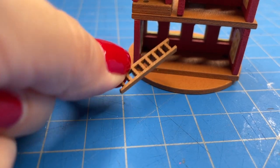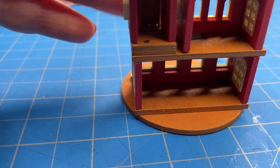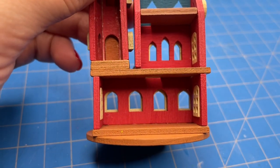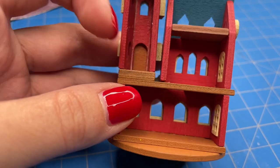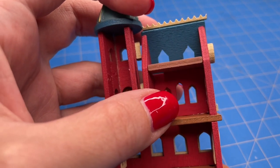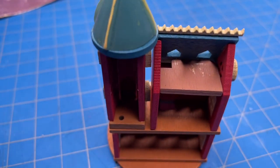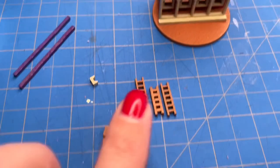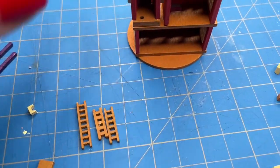I am going to wait to glue in the stairs until after I have made all of the furniture, since the stairs take up a lot of space. I might not even glue them in at all once the furniture is made, because this castle is so small and all of the rooms are such tight areas. I will be making all the furniture from scratch in my next video, which is why you want to subscribe so you do not miss those videos. I still have to make this winding staircase for the front and I am considering making a small garden, so I will wait until I decide what to do next.